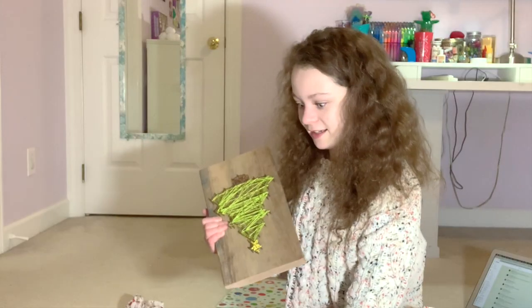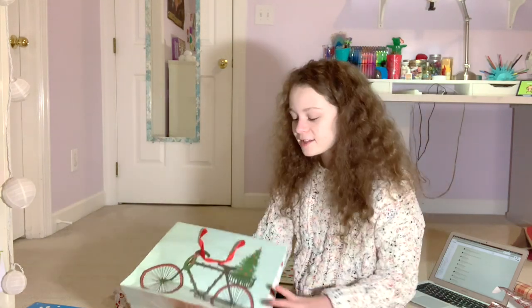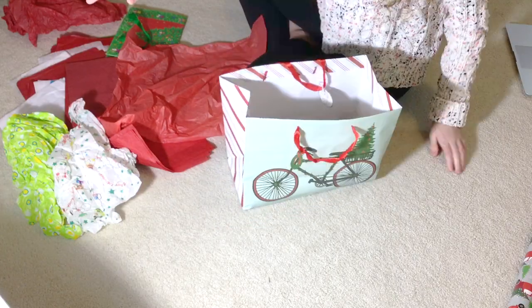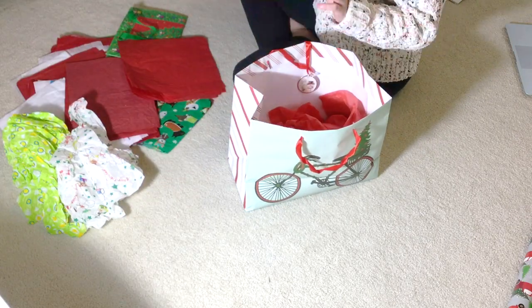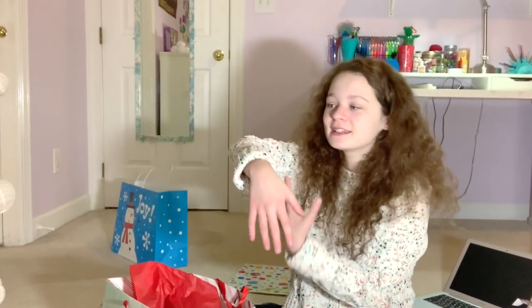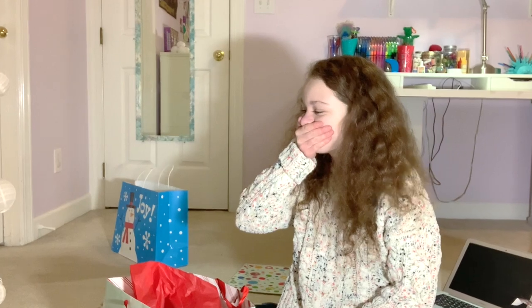So basically it was Christmas Eve and we were sitting at dinner. I had made a gingerbread house with my mom, we'd already eaten dinner, and we were going to eat the gingerbread house. I reached over to get it and we had big candles on the table. So I reach over, there's a candle, and it burns my sleeve — it catches on fire. I freak out, obviously. Basically my sleeve caught on fire, so that was fun.